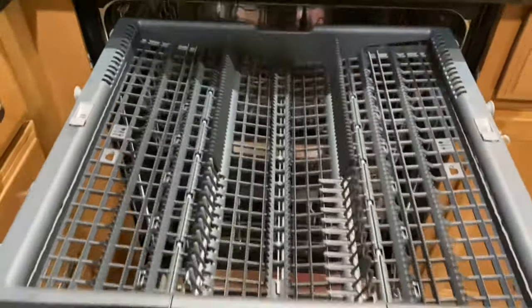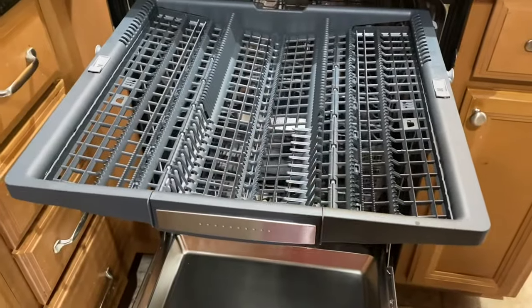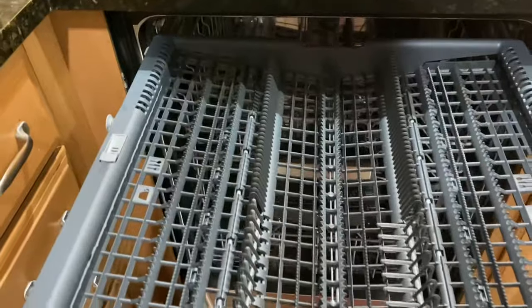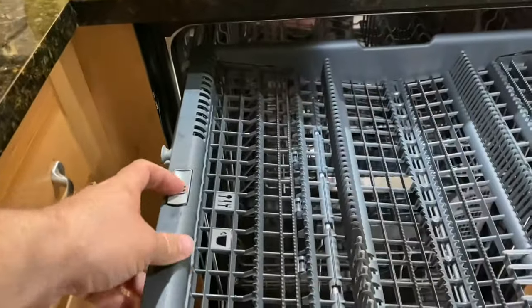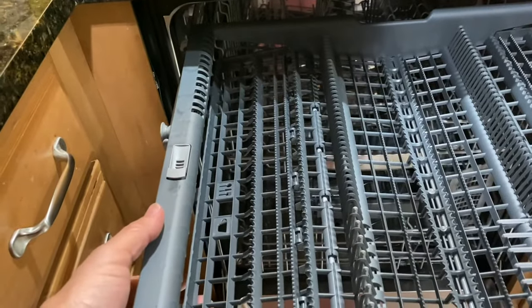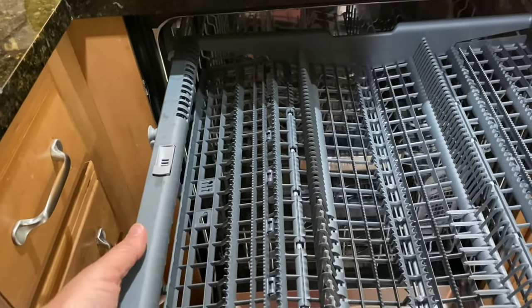And this we actually use a lot more than I thought we were going to. That was one of the first concerns I had — the top rack. I really didn't think we were going to use it, but we do. Every single day, actually.